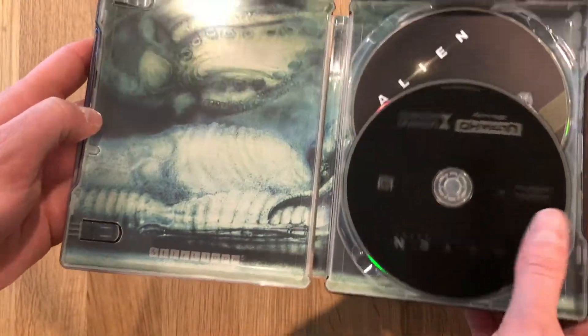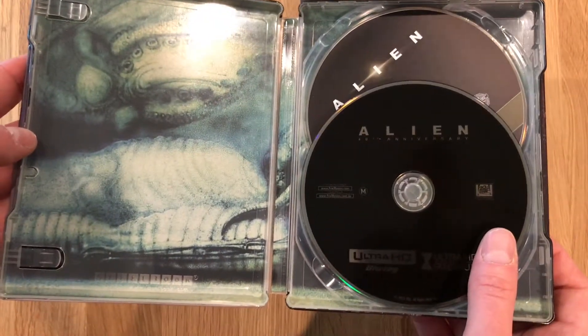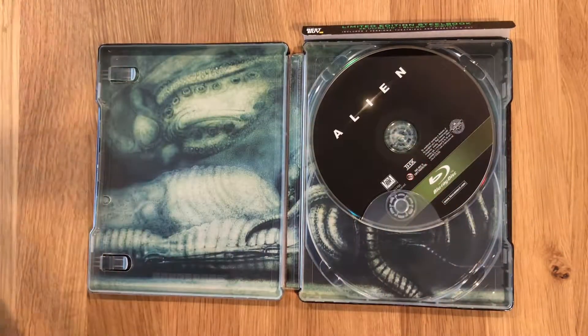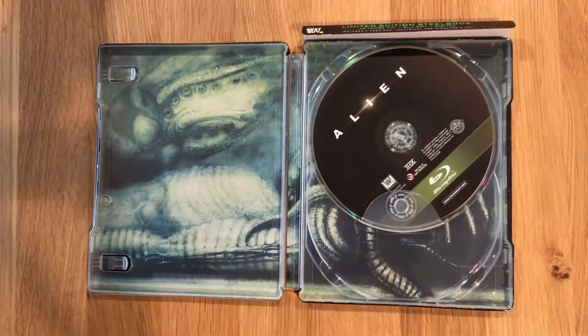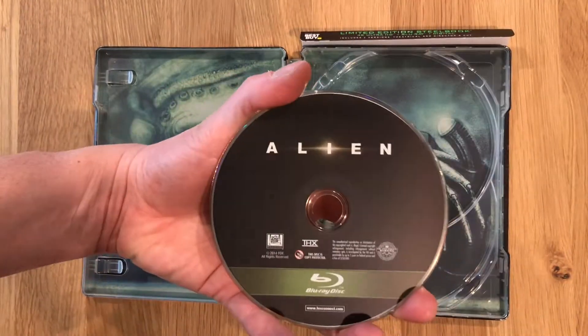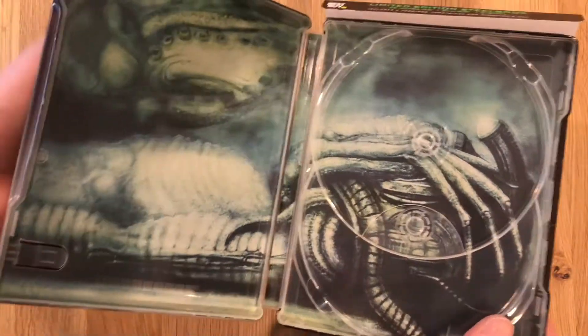Looking at the inside, that was the 4K UHD disc — setting that aside for now. Blu-ray underneath. There's a look at the artwork underneath the discs.